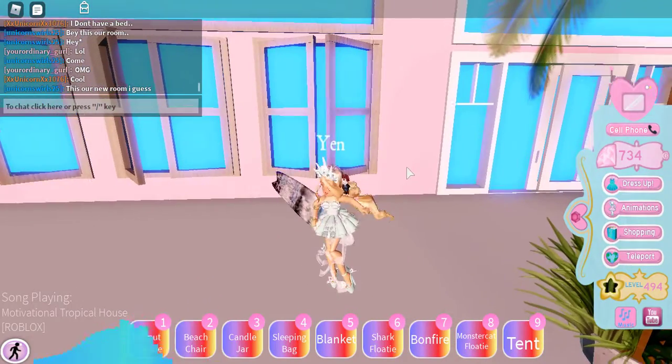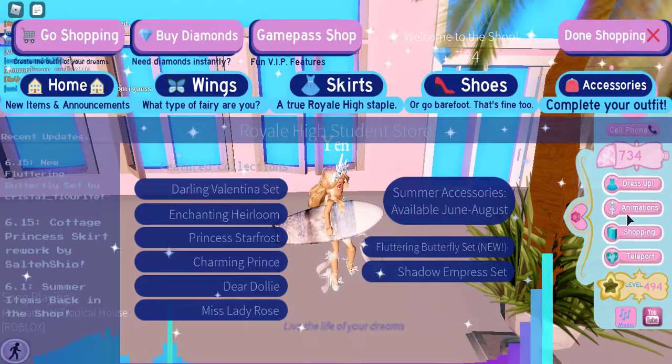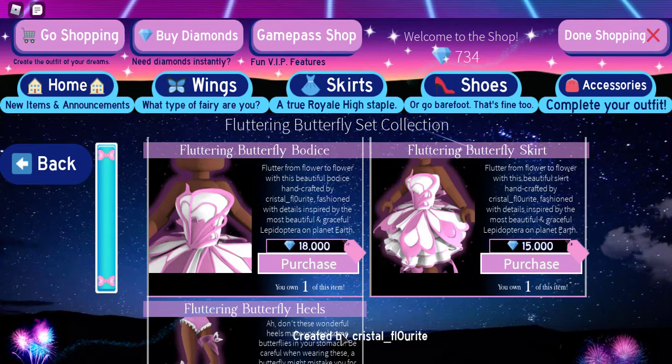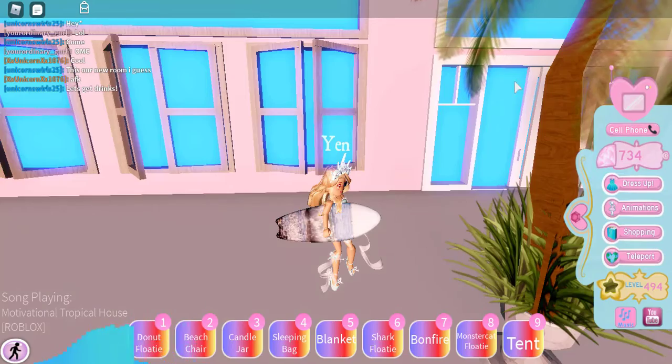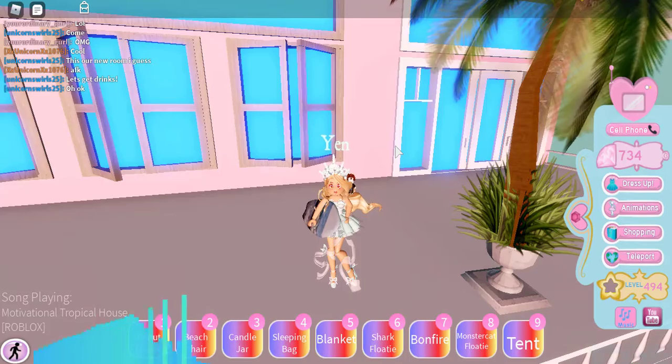Who made the set again? Oh my gosh, I forgot. Let me check — oh yeah, Crystal Fluorite. She did such a good job making this whole set. I love it, I just love the whole set.